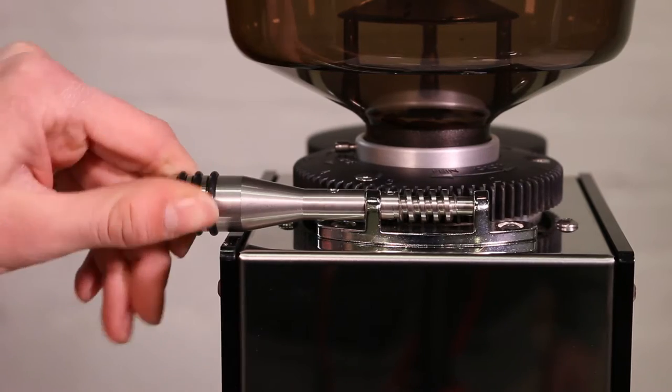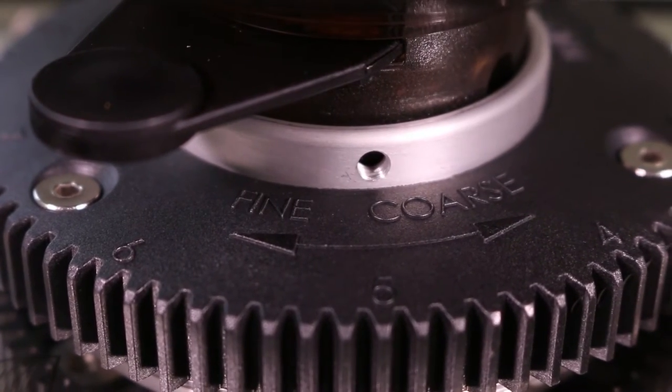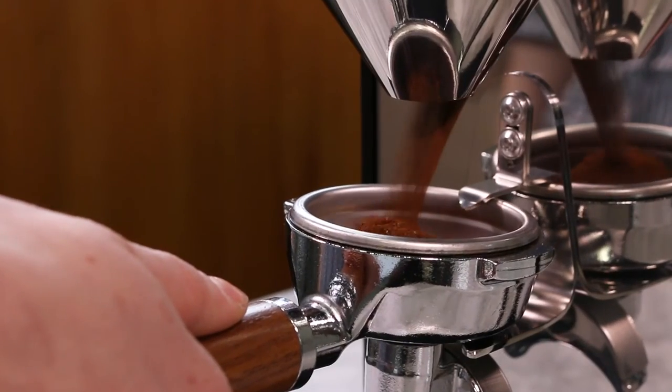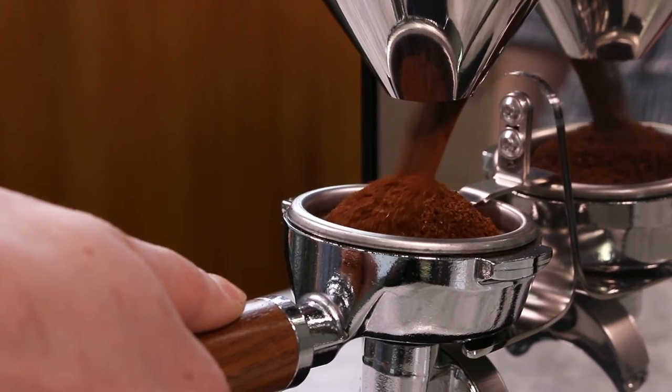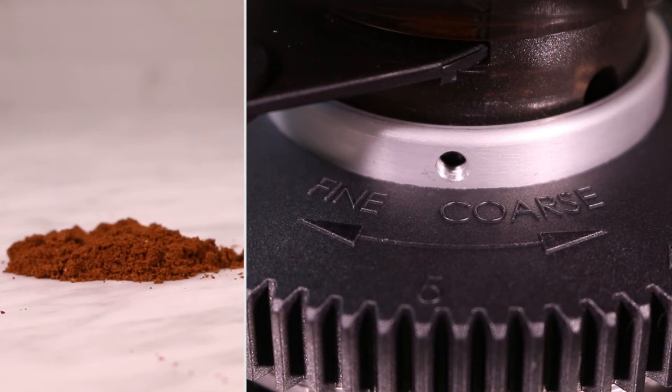Out of the box, our T64 was set far too coarse for espresso. This means it may require several adjustments before you near the ideal grind size and texture. If the coffee looks and feels very coarse like cornmeal, you'll have to adjust the grind finer. If the coffee looks and feels overly fine like powdered sugar, you'll have to adjust the grind coarser.